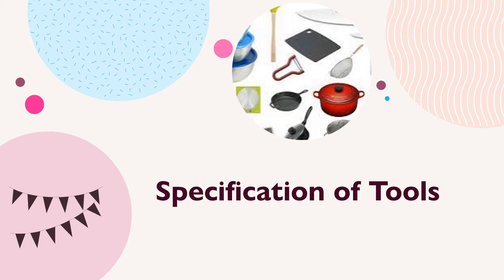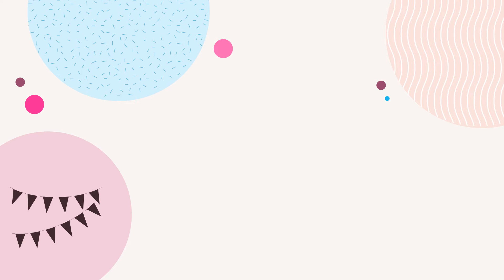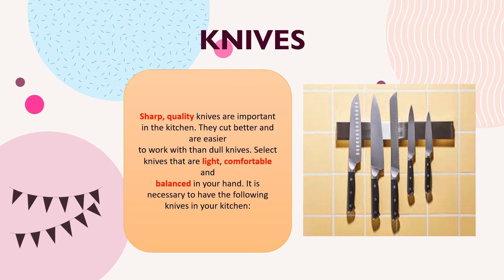Let us now proceed to our topic this morning, which is all about specification of tools. The first tool we have is knives. Sharp, quality knives are important in our kitchen — they cut better and are easier to work with than dull knives. Select knives that are light, comfortable, and balanced in your hand.